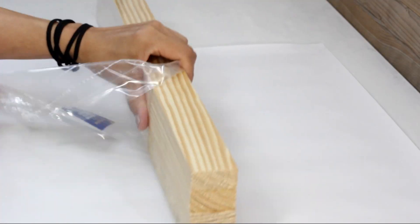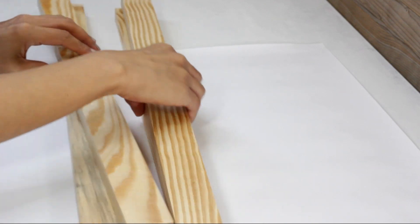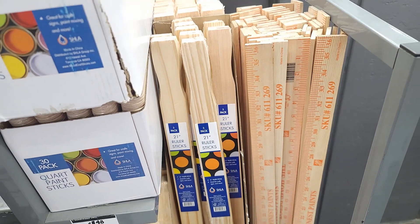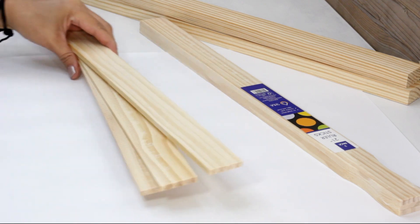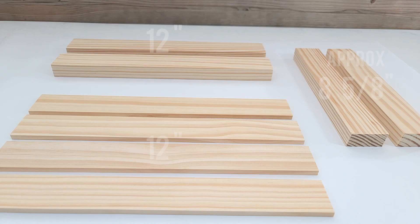From this four pack of one by twos I will be using two of these boards. I'll also be using four five-gallon paint stir sticks — I got a three pack for about a dollar 48 at my local Home Depot — and I'll be trimming these down to the following measurements.